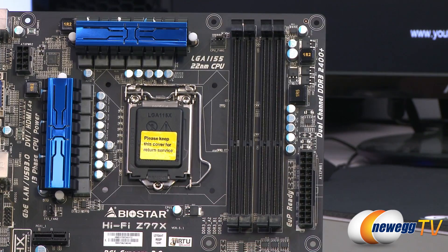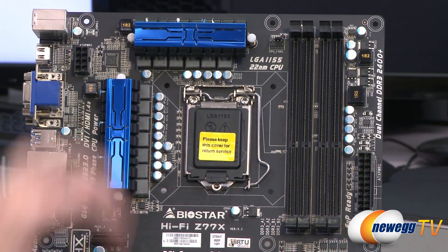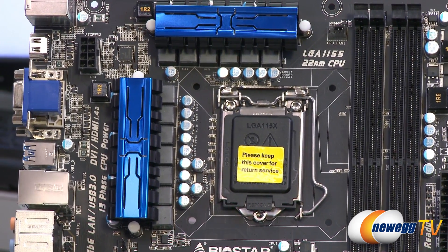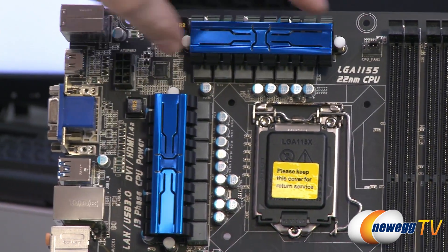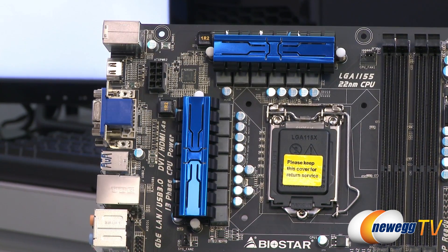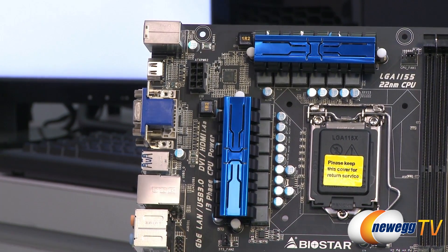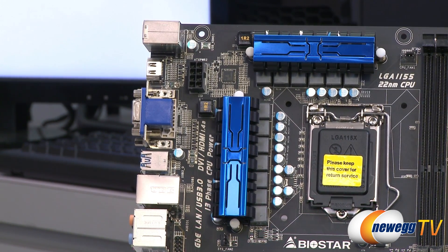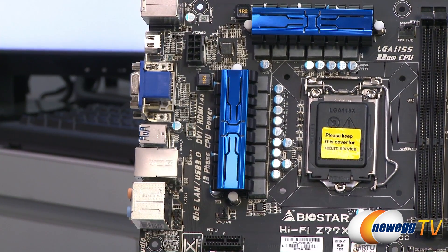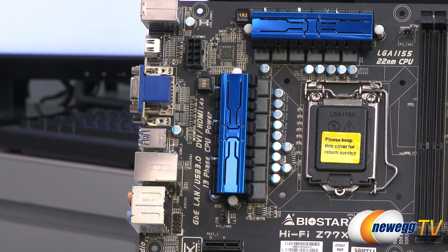To the left is the LGA1155 socket for your Intel Ivy Bridge or Sandy Bridge processor. Surrounding it is the power delivery area, each section with a heatsink above it to keep the MOSFETs cool — some of the hottest parts of the motherboard. In the upper left you have an eight-pin supplemental CPU power connector; plug that in from your power supply to ensure full power delivery, especially if you're going to be overclocking.